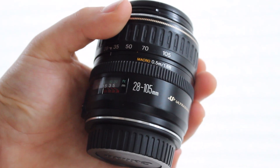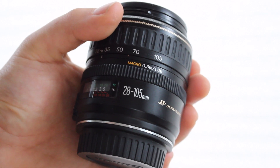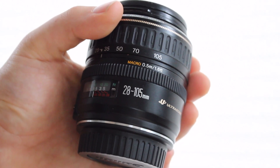Today we're going to be doing a review of Canon's 28-105mm EF lens. For the most part, I'll be comparing this to Canon's very popular 18-55mm IS lens, just as a point of reference that many people should know.